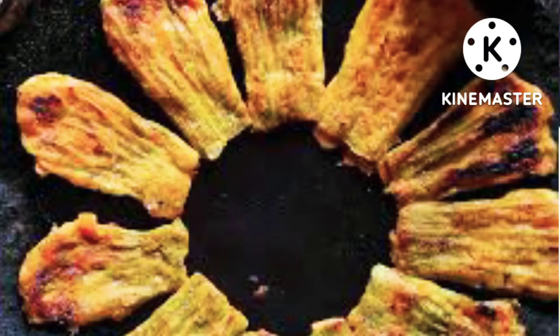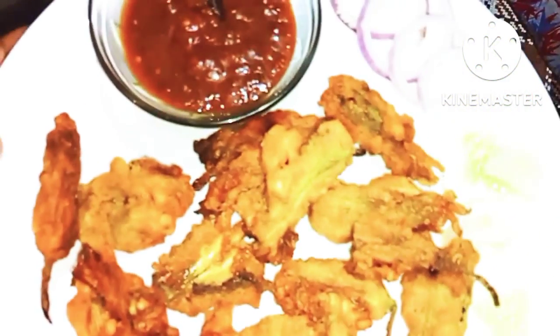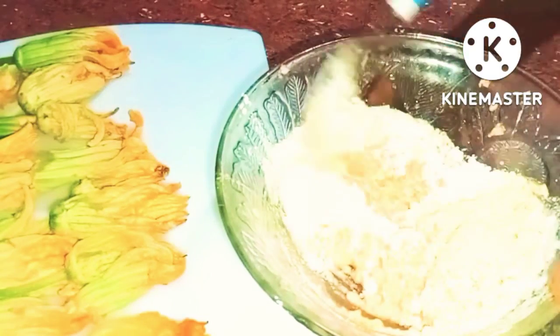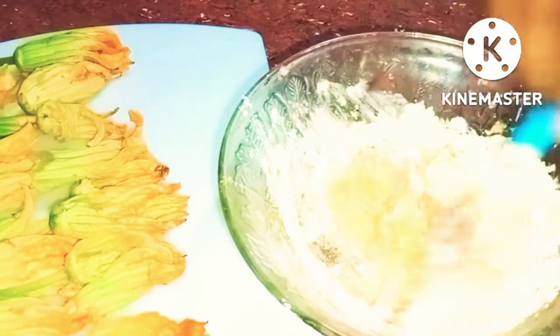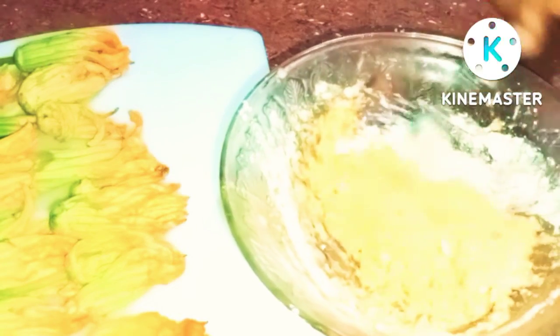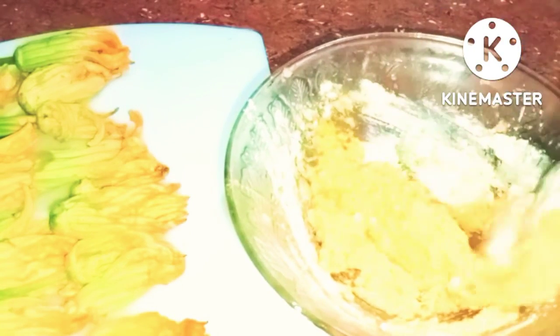Hello guys, assalamu alaikum, namaskar! Welcome back to my YouTube channel. Swaagatom — hello everyone, I hope you are all doing very well. Today I am bringing you a new recipe.